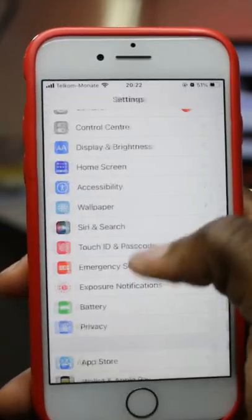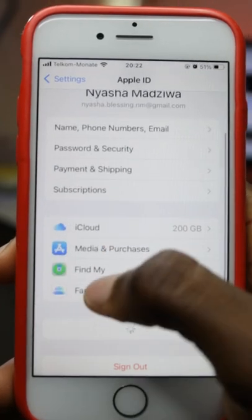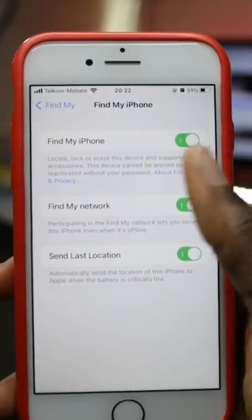But to make sure this will work, open up iCloud, go to Find My iPhone, open up Find My, and make sure this is turned on. Stay safe guys.